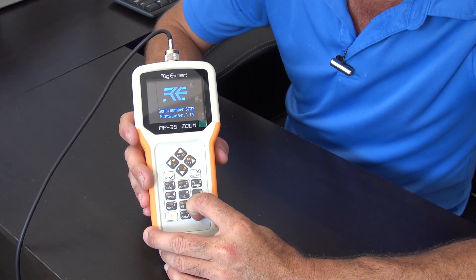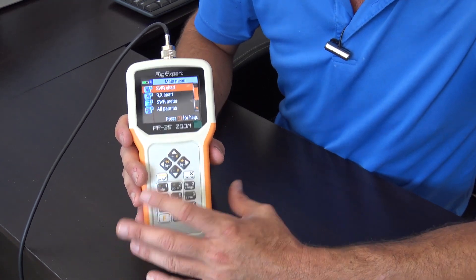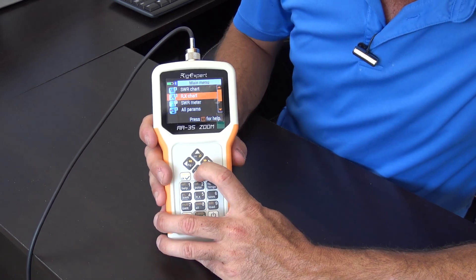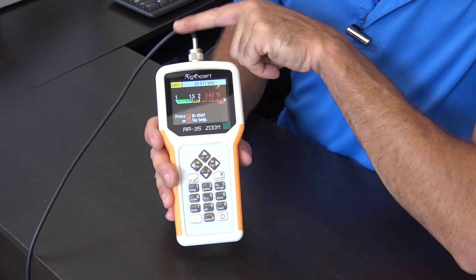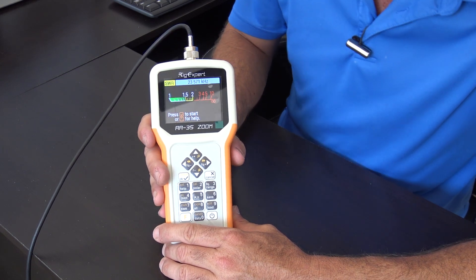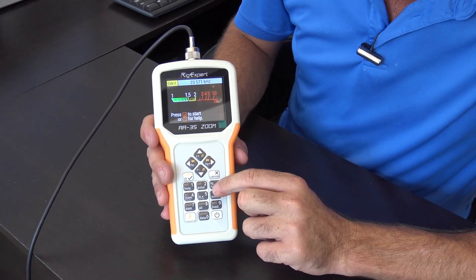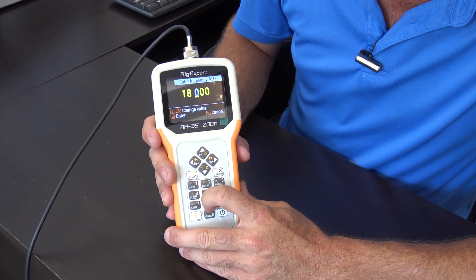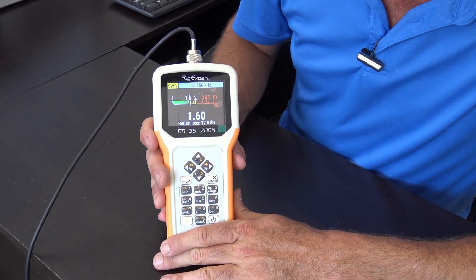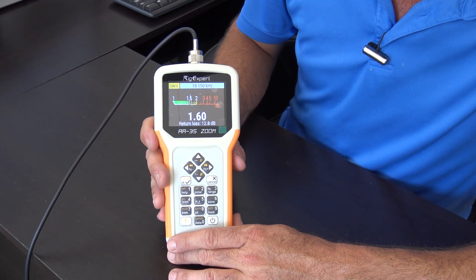Upon turning this on, you've got a nice color display — probably easy to read in most light conditions. I'm going to show you three most common ways to check SWR. First, we'll go to the SWR meter — I have my Chameleon M-Pass 2.0 connected on top. This is the simplest way: a rapid check of SWR for one band. You can change the frequency by hitting number three, so we'll go to 18.150 MHz — somewhere in the 17 meter band — and hit Start. It shows you in real time 1.6:1, return loss 12.8 dB. As you change things or the antenna blows around, you can see the meter move and the values change.